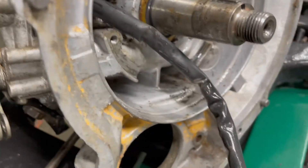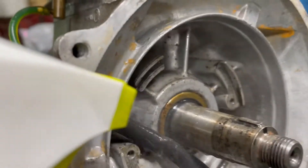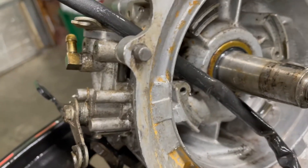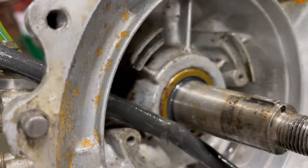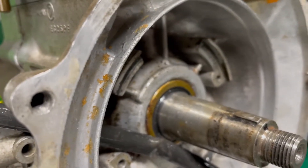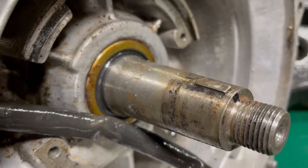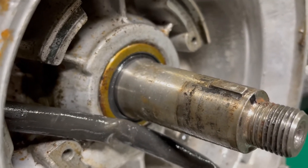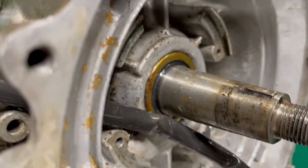I've got some soapy water — it leaks so fast you can't really see it, but with a bunch of soapy water on there, when I put some air to it you'll see it bubble. See how it kind of blows that soapy water out — try it one more time quick.